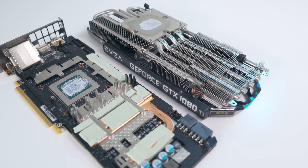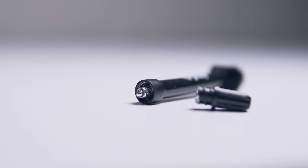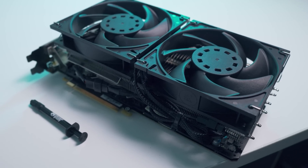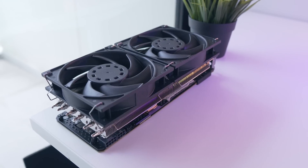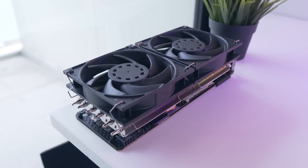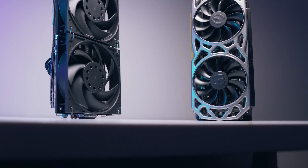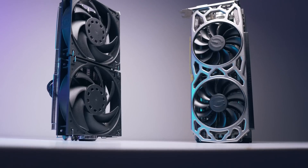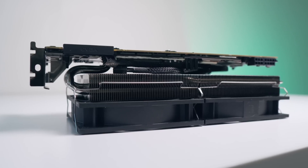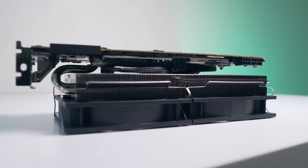Alright, so you guys asked for it — time to slap some liquid metal underneath the Morpheus 2 cooler. Now if you missed my previous video on the Morpheus 2 GPU cooler from Rajantech, I highly recommend you go check that out first. To sum everything up, we saw a pretty massive difference in load temperatures when we replaced the regular two-slot SC2 cooler on my 1080 Ti. In the end, the mod was definitely worth doing if you have the room in your case, as you'll be working with roughly a three-and-a-half slot card if using regular 120mm fans.